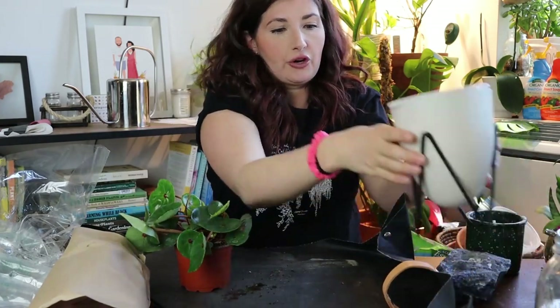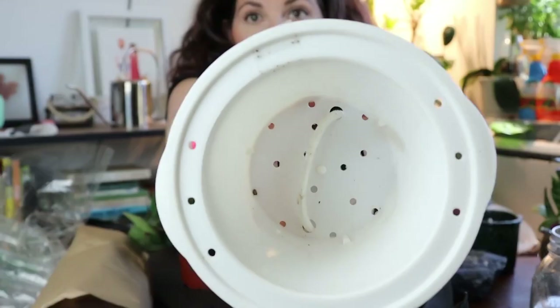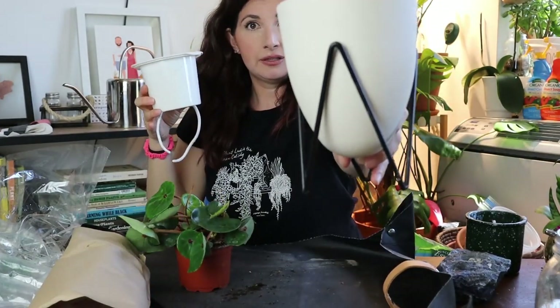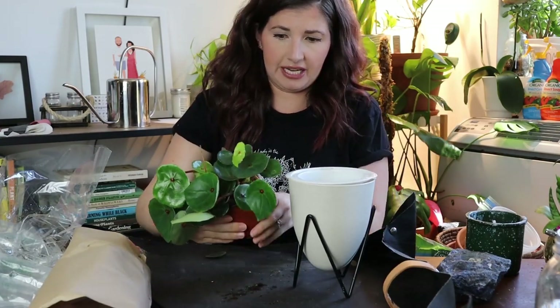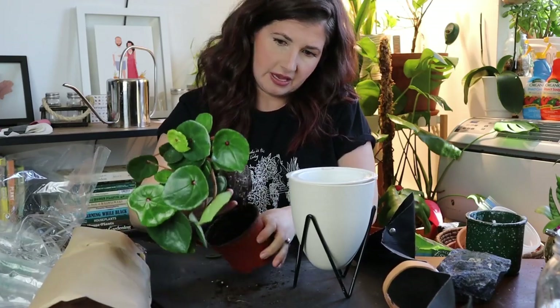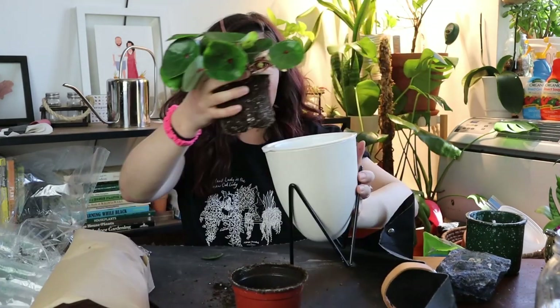I've got this really cool pot I ordered from Coco and Seed — it's a self-watering pot with holes in it in a super sleek little holder. I'm not going to use it as self-watering; I'll just take the string out and pot it up in this because it's the perfect size. I don't think this plant really needs to be potted up — it's not root-bound at all. There are nice roots on the outside but no roots circling around the bottom. So I'm going to pot it into essentially the same size and just water it normally, either bottom water or from the top, and dump out any excess.